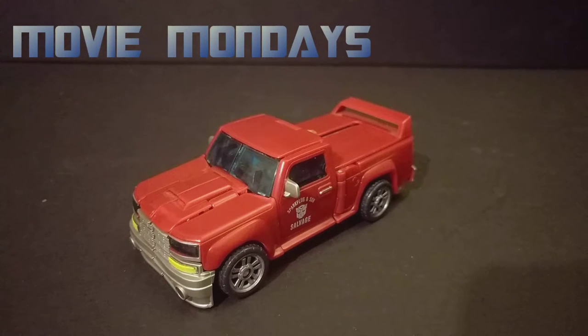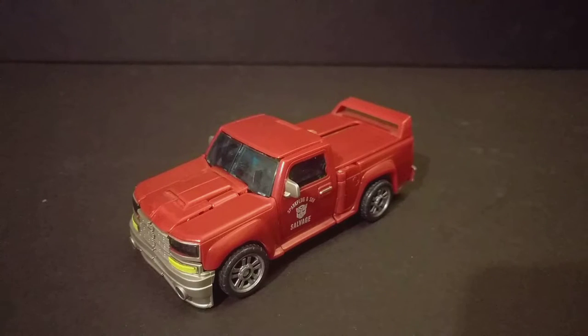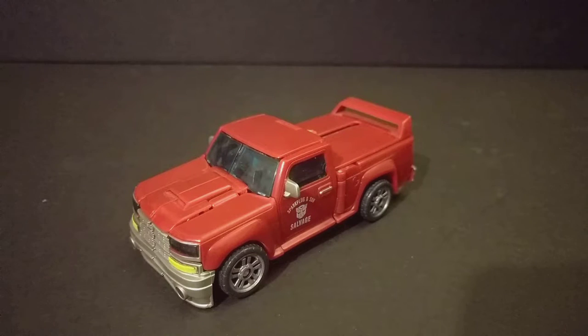This is Autobot Stockade — he was an All Spark repaint of a mold I never had when the first movie line was going around. When the first movie line was actually going on, I was avoiding anything that wasn't a character from the movie. Any of the original molds or repaints I was avoiding like the plague. At one point I had every single character except for Megatron — I still don't have Megatron.